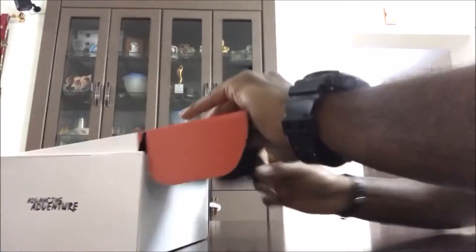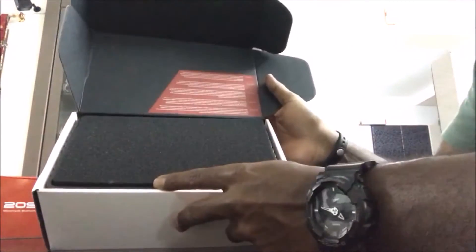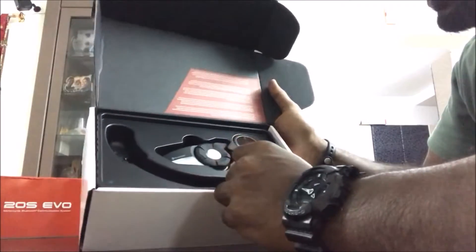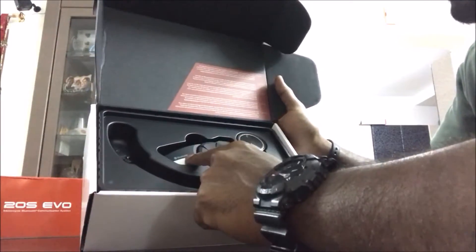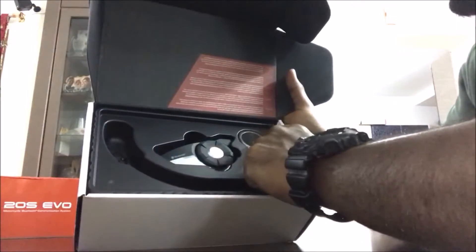There is another box inside. Here it comes — nice foam which has padded all the instruments. I can see everything here: the Bluetooth device, the holder, the boom microphone, and the speakers.